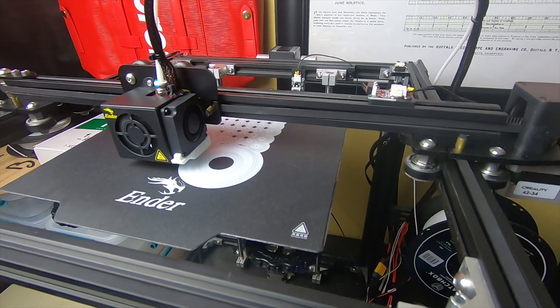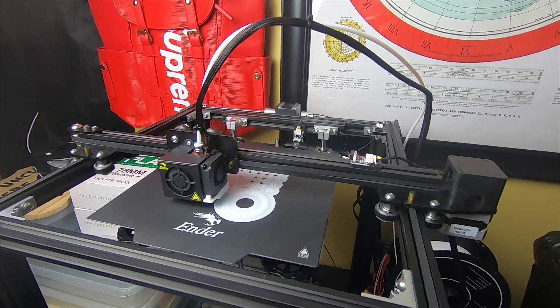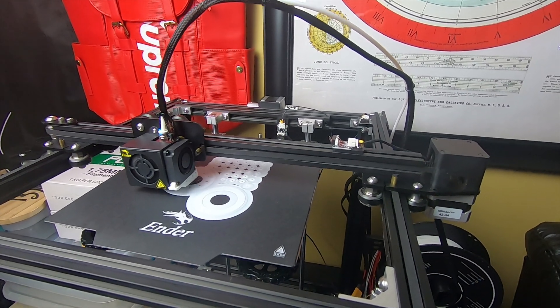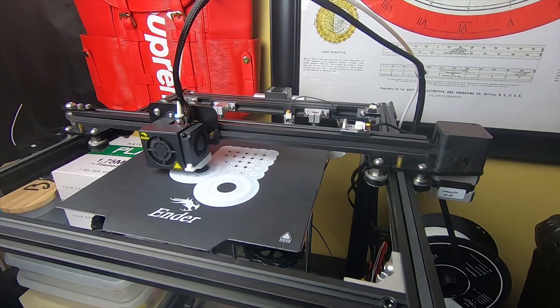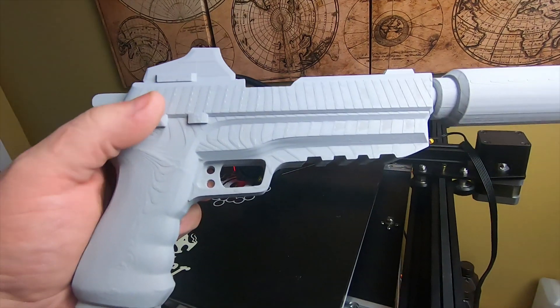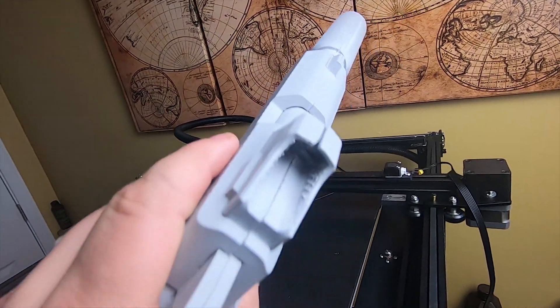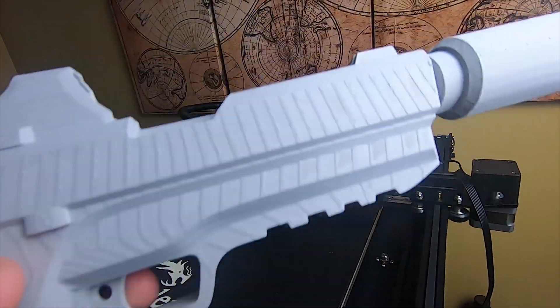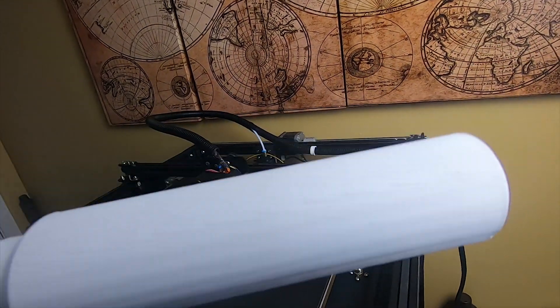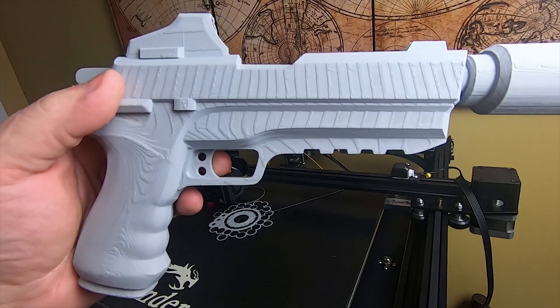I'll do some straight-up printing videos where I print some weird stuff. Drop a like, subscribe, hit the bell, and drop a comment if you want me to print something. Oh yeah — I also printed this Fortnite silencer pistol. I'm going to do a whole video on this and make another model. This is a model I found online — I can put the link in the description if someone wants it, just drop a comment.